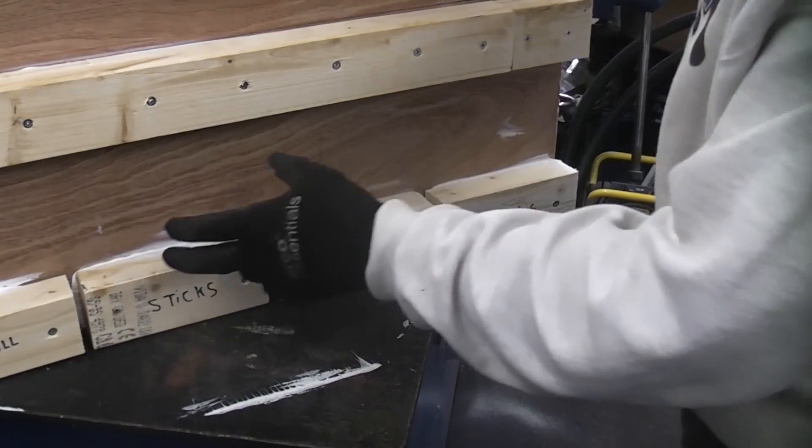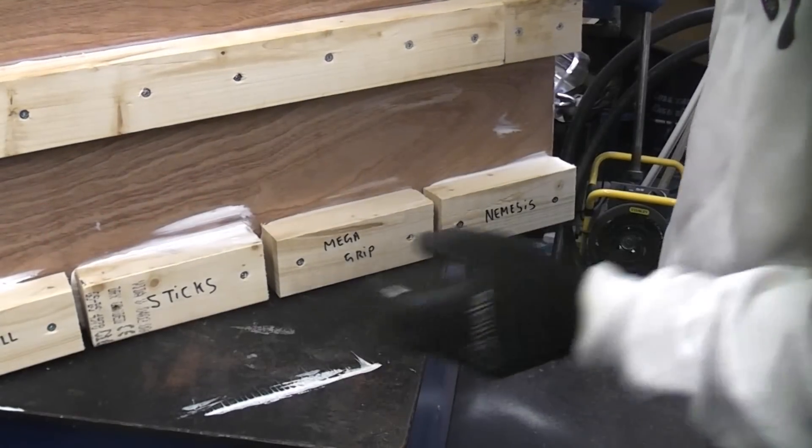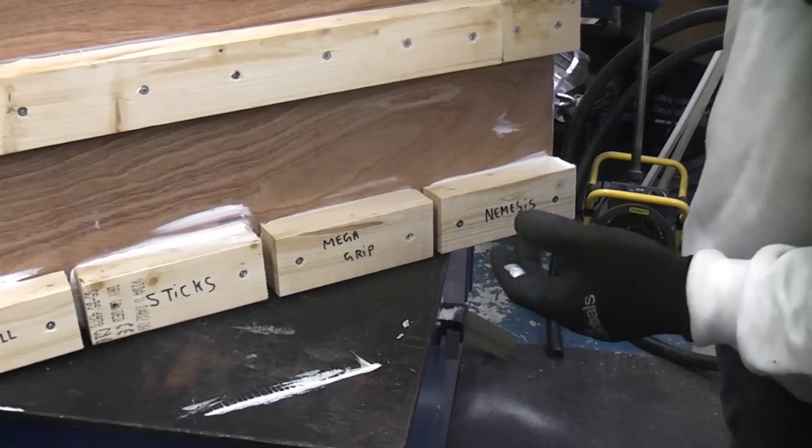I'm going to leave this for at least 24 hours. Once I've done that I will then remove the screws and then we can test how much force it requires to remove each block using the hydraulic test equipment.